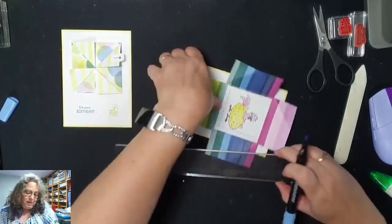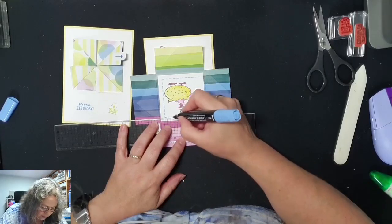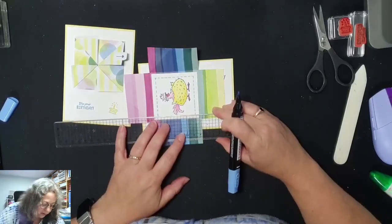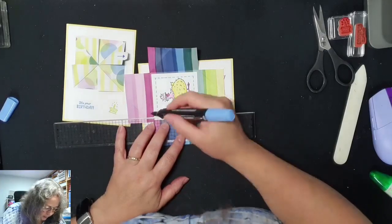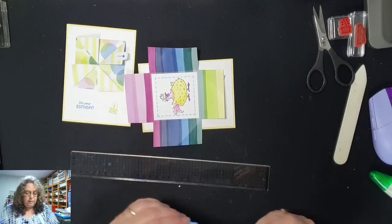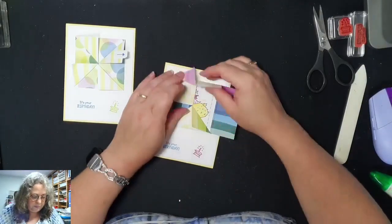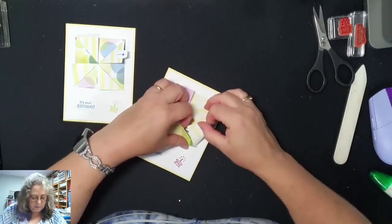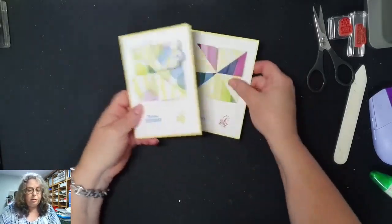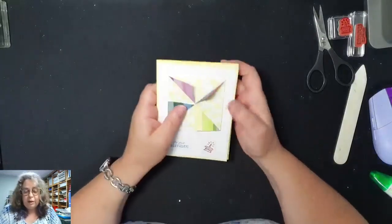Ik vind die lijn niet mooi als hij niet mooi recht is. En ik vind het ook een heel mooi kleur blauw. Voilà. Je ziet, ik heb hier een ander papiertje gebruikt dan hier, want dan kan je ook de verschillende papiertjes weer zien. Ik vind het ook heel leuk. Dus dat was de kaart voor vandaag.